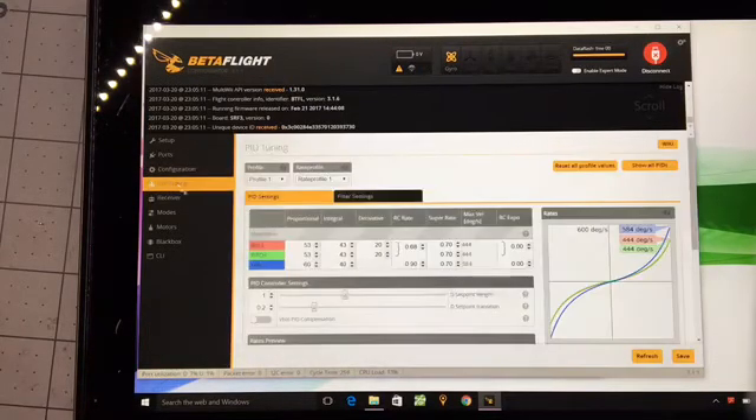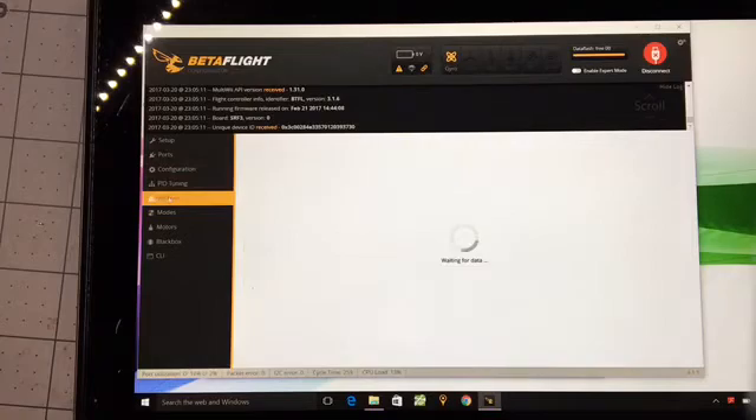PID tuning — there's nothing Spektrum-specific here. This is for my QQ190 frame, so if you want to see what the PIDs are and compare with yours, you're welcome to, but you don't take much from that.